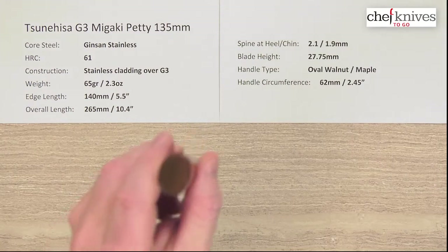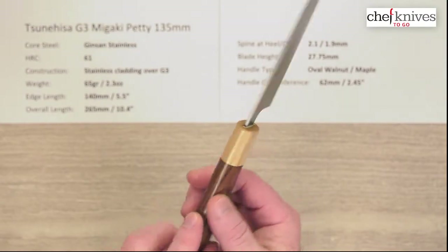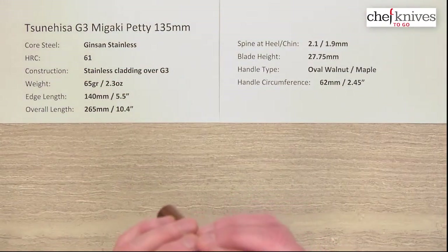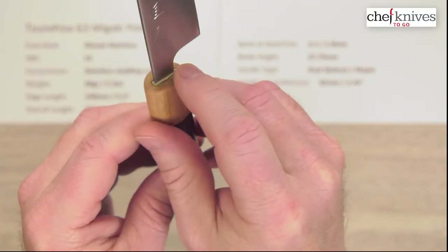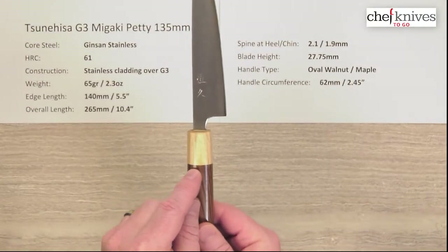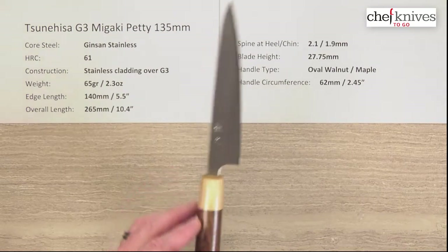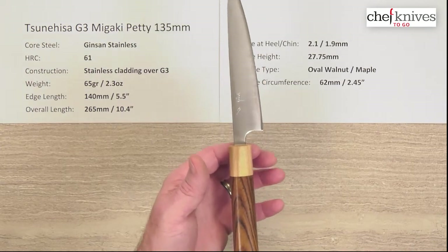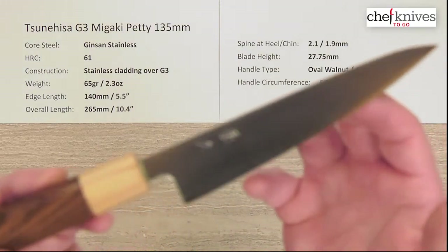The handles are oval, ambidextrous maple with a ferrule and walnut main part. The fit and finish is nicely done — they've got a little bit of polish to them. They've done a good job of the glue-up where the tang goes into the handle; looks pretty well sealed, but always check that — if you've got gaps you might want to seal them to prevent moisture. Handle circumference measured right here is about 62mm or a little under two and a half inches, appropriate for this kind of blade. The balance point is back a little bit, just because it's such a small blade.